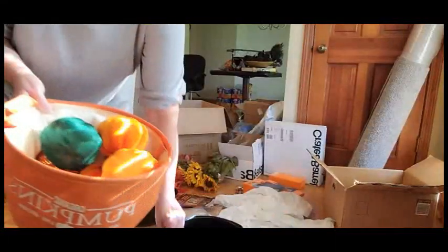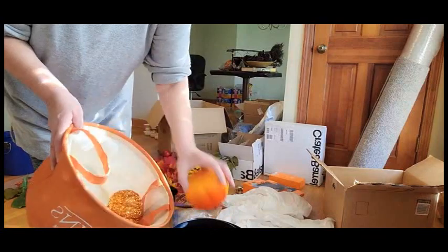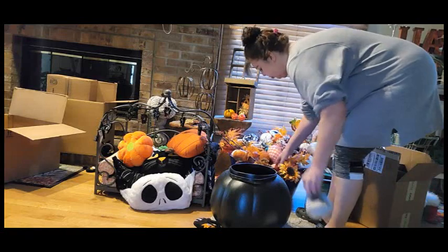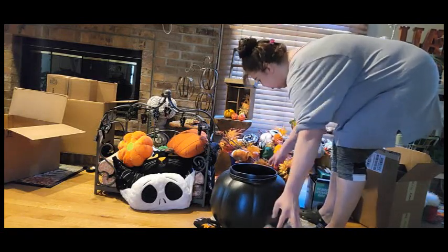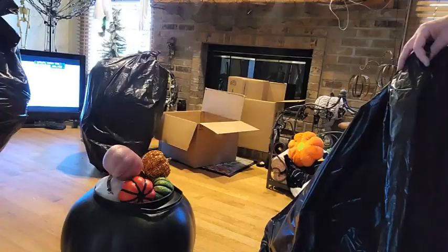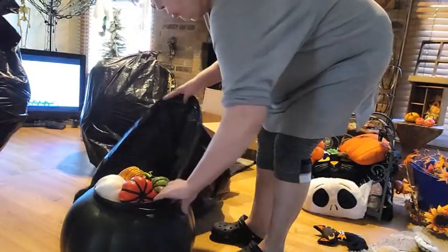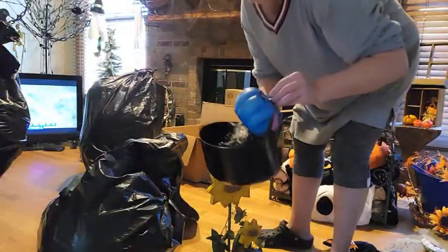That probably would have been like four boxes. Now we're going to go around the house and I'm putting most of the Dollar Tree pumpkins into the huge pumpkin container. We're going to go in the other room — there is a ton. I was on the fence about keeping these since they're used as a filler, but I decided to keep them. Using a jumbo bag saves so many boxes.